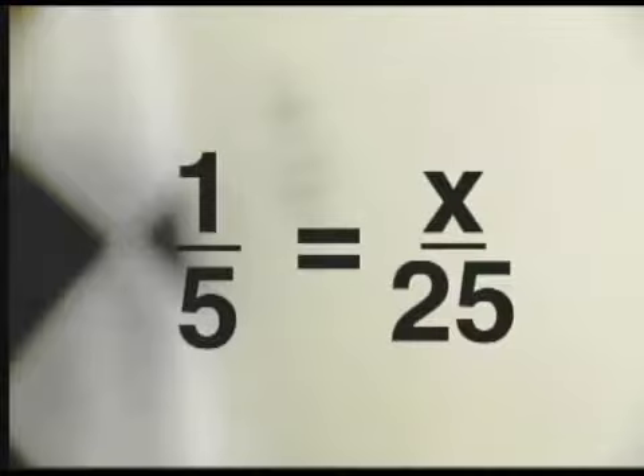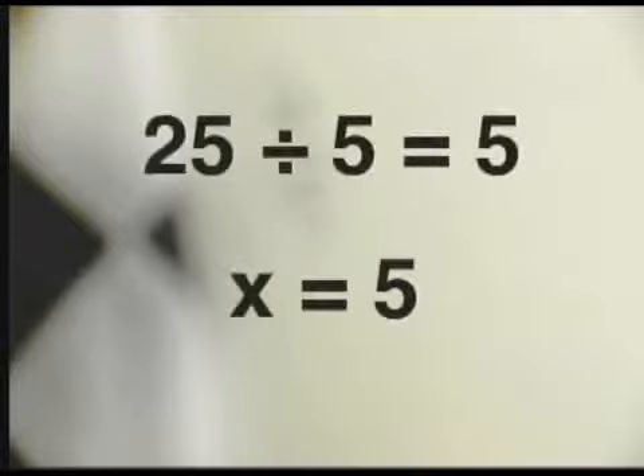You write it one fifth equals x over twenty-five. Then you solve for x by dividing by the number before the variable. So in this problem, twenty-five divided by five equals five. Therefore, x equals five? You got it, dude.